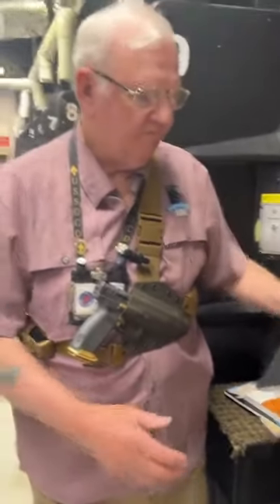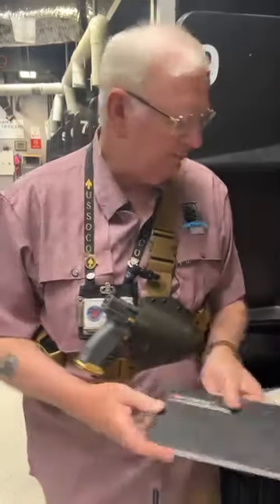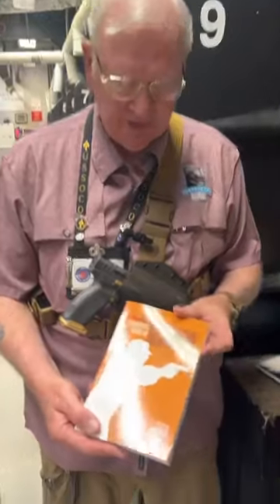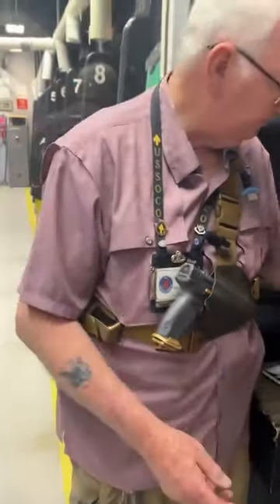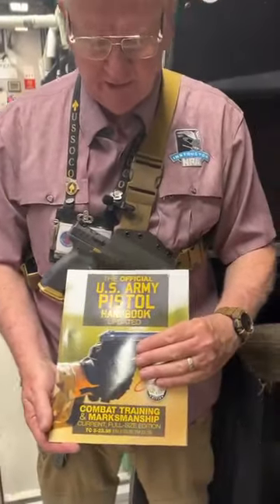These are all going to be short, three to four minute videos. We're not going to do anything elaborate — just basic information. We have about 400 years of experience between the range officers here, but we're going to draw material from the NRA Basic Pistol Shooting handbook, the Shooter's Guide to Handgun Marksmanship, the Army Marksmanship Unit Pistol Marksmanship guide, and the U.S. Army Pistol Handbook Updated. We'll use graphics from these as we go through the next ten weeks, covering things like arc of movement.